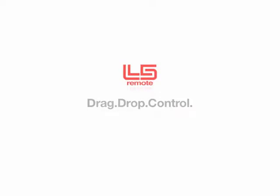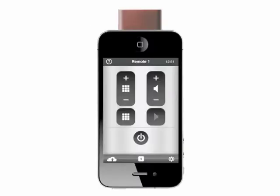L5 Remote. Use your iPhone, iPad or iPod Touch to control all of your home entertainment and home automation devices. Control anything that comes with an infrared remote.